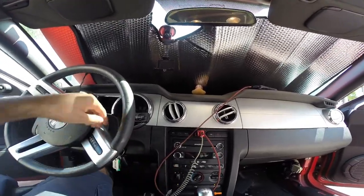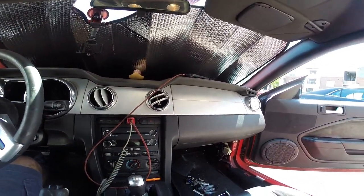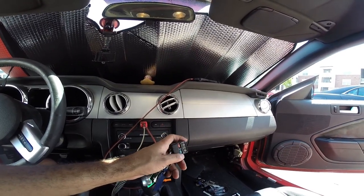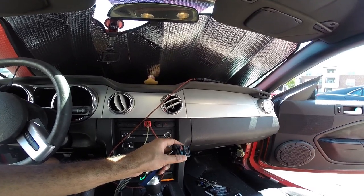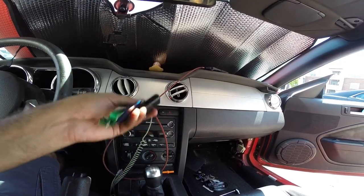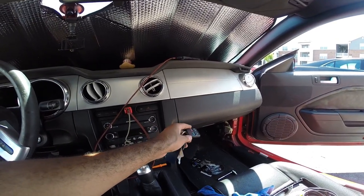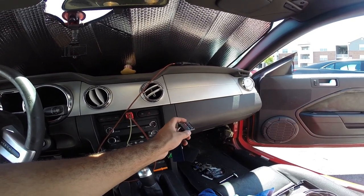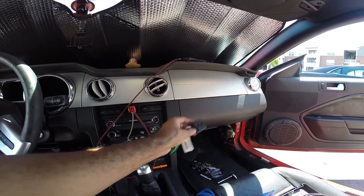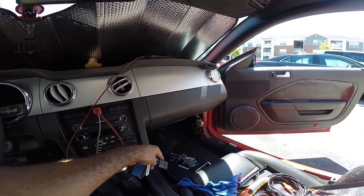So basically everything is solved now. One remaining issue: the new smart junction box means my key fob doesn't work — that's where programming comes in. I'm going to try the programming procedure: you put the key in the ignition and go through a sequence. Hopefully I won't need to buy a new key fob. Worst case I'll need a new one, but I can still use the physical key in the meantime — I'll take that trade-off because everything else works.